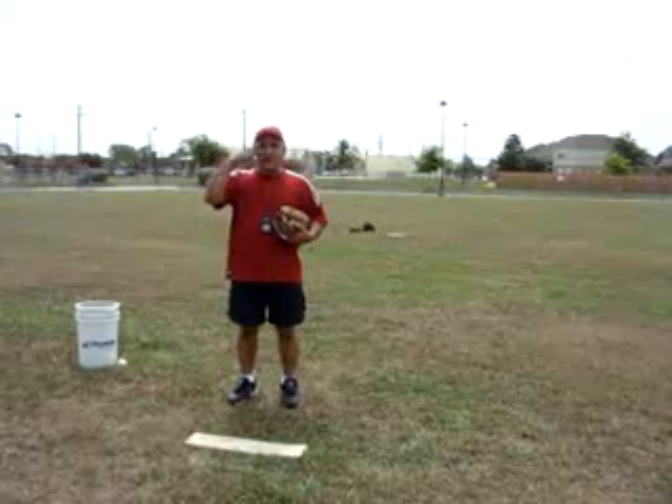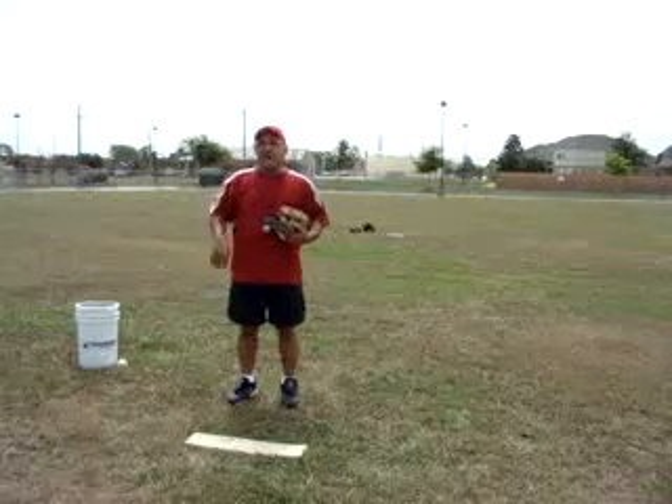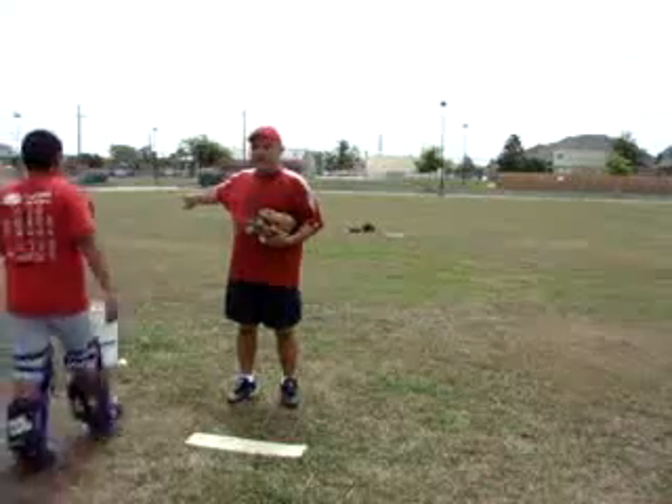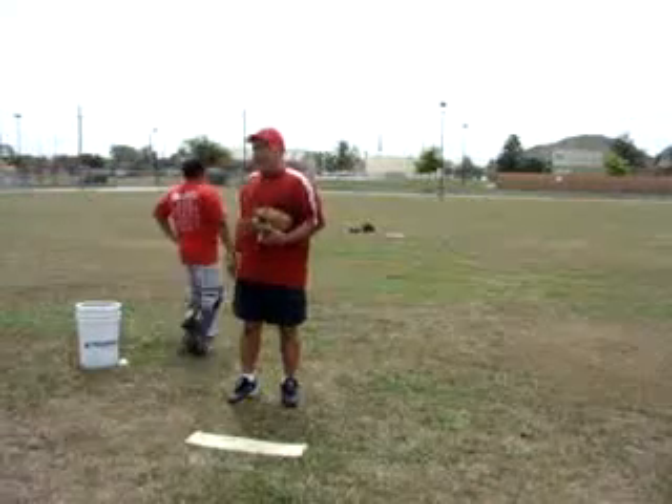I've got both my helpers again. Ben, if you want to come on around — Ben's going to do the catching for us today. And Zachary, if you'll come on around over here where the camera can see, I'll stand behind us if you will.